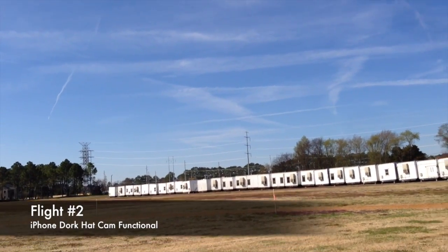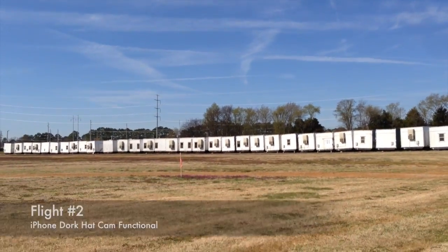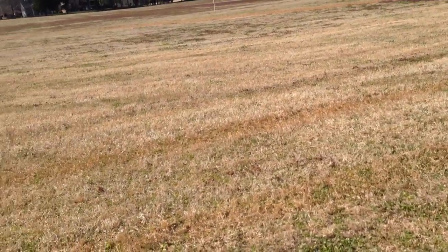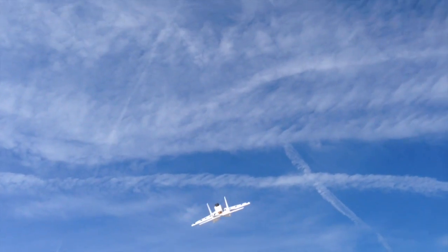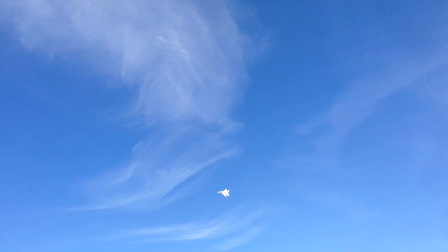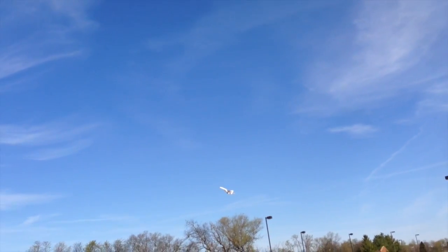Hopefully it'll work better this time. Making sure I don't push any buttons, sliding my iPhone onto my belt clip and onto my hat — the ultimate dork camera. There's a knife edge — it really likes to roll out. But mission accomplished: got the knife edge in. Rudders are really nice on the high alpha.